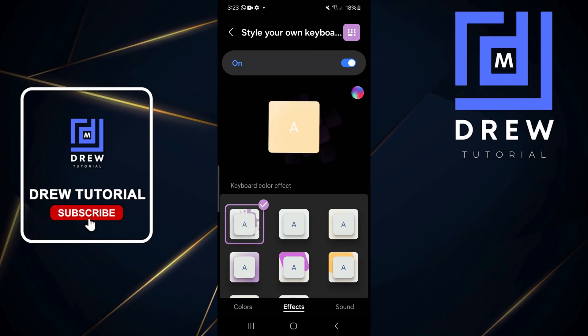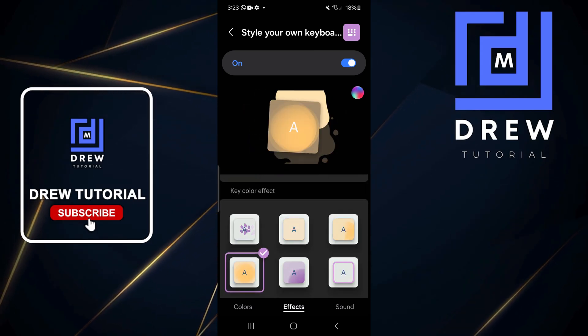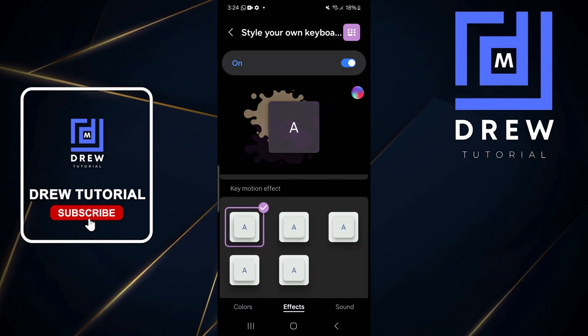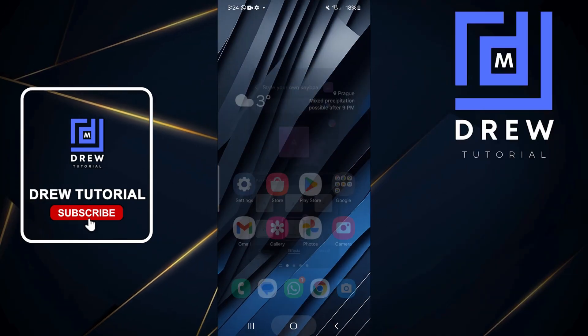I'm going to choose the one on the left side, then go down to Key Color and choose an option there. Then I'll go down to Motion and choose the one at the bottom.